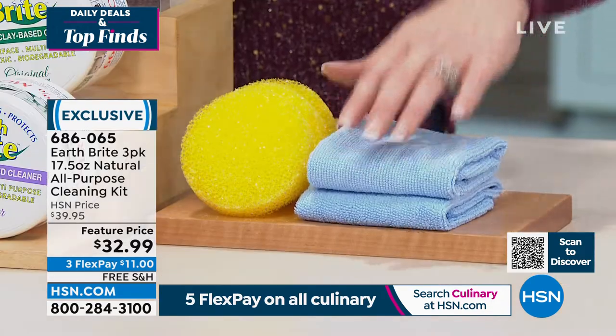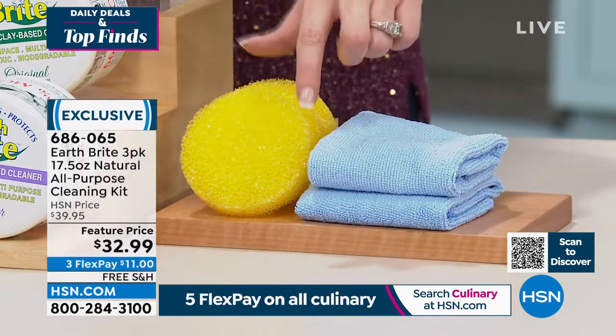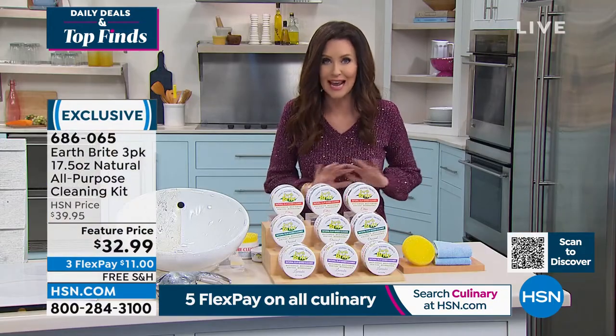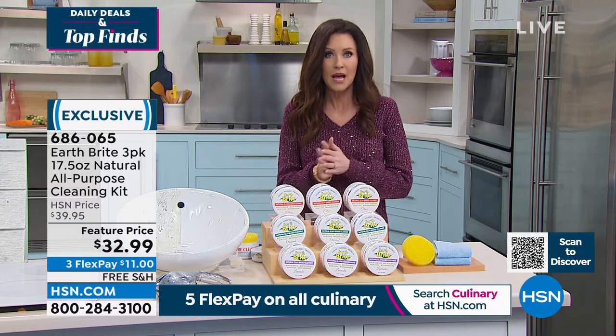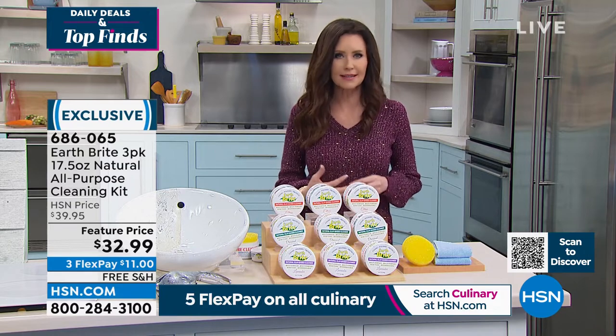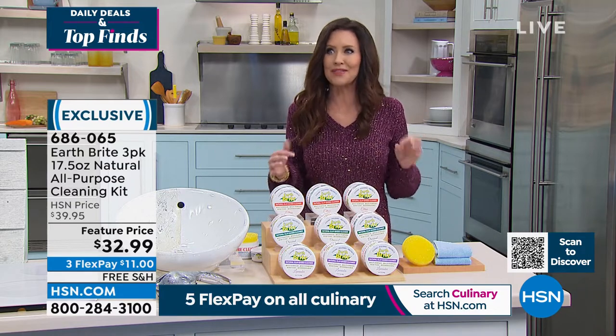You get three tubs, three scrubbies, and two microfiber cloths. If you want a sort of refill pack on those, we have that available as well. You're getting three for eleven dollars on any credit card, and we will ship it to you for free.